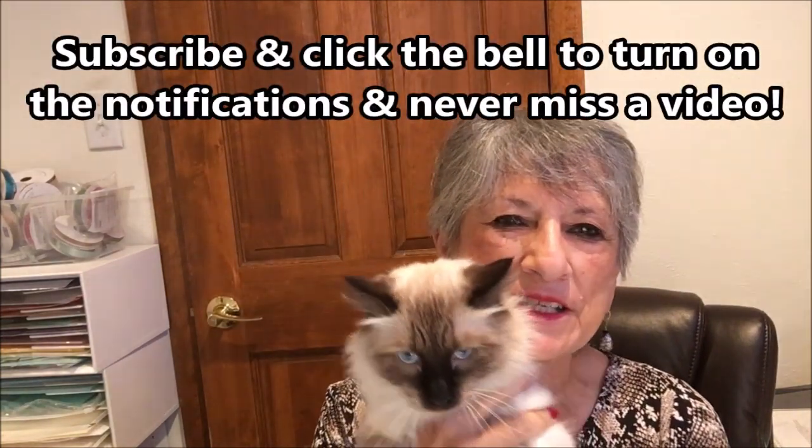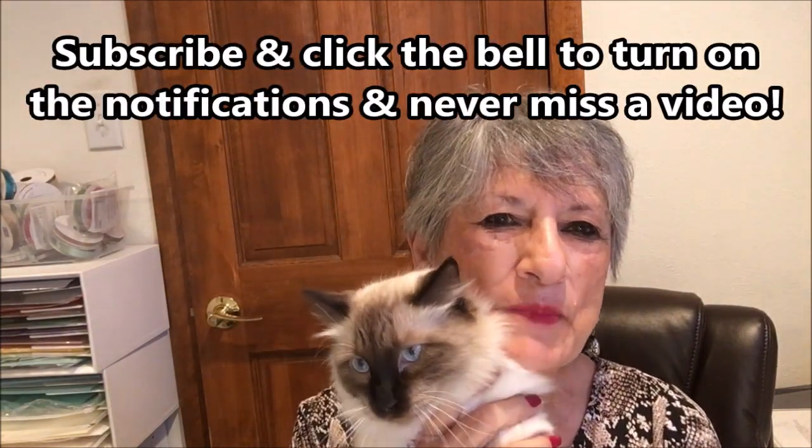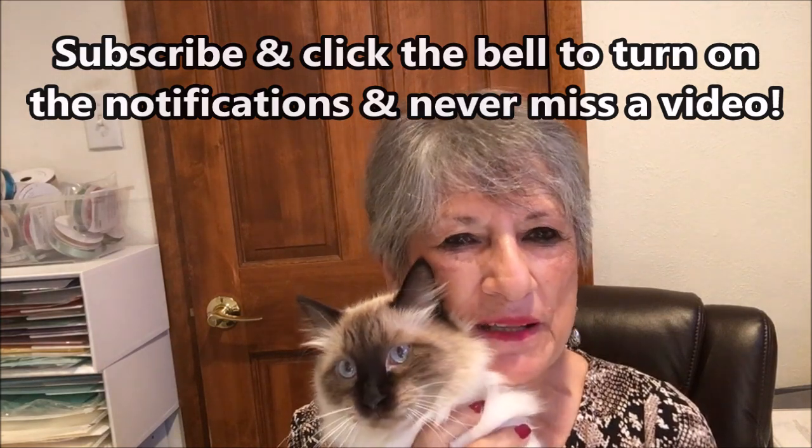Hello Stampers! My name is Linda Bettinger and I'm an independent Stampin' Up! demonstrator in Denver, Colorado, and this is my buddy Puccini. Puccini keeps me company in the craft room. I'm glad you could join me today.